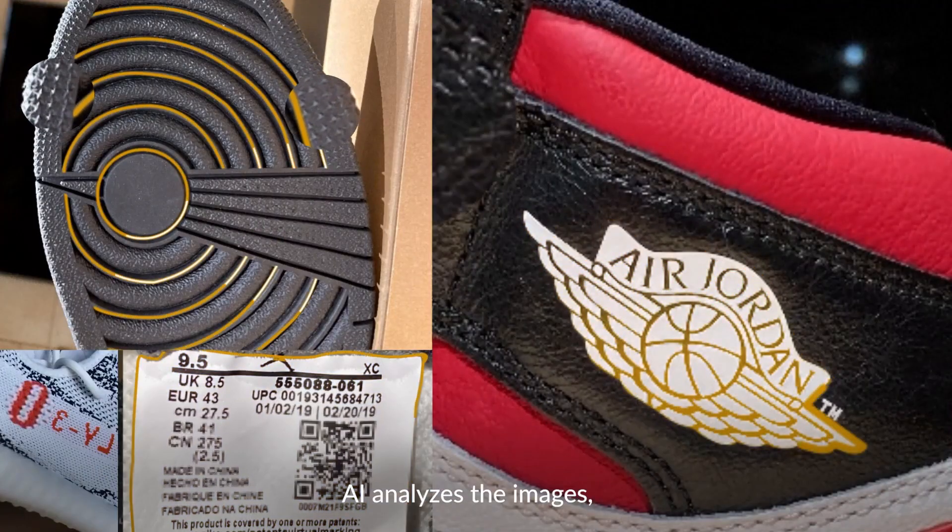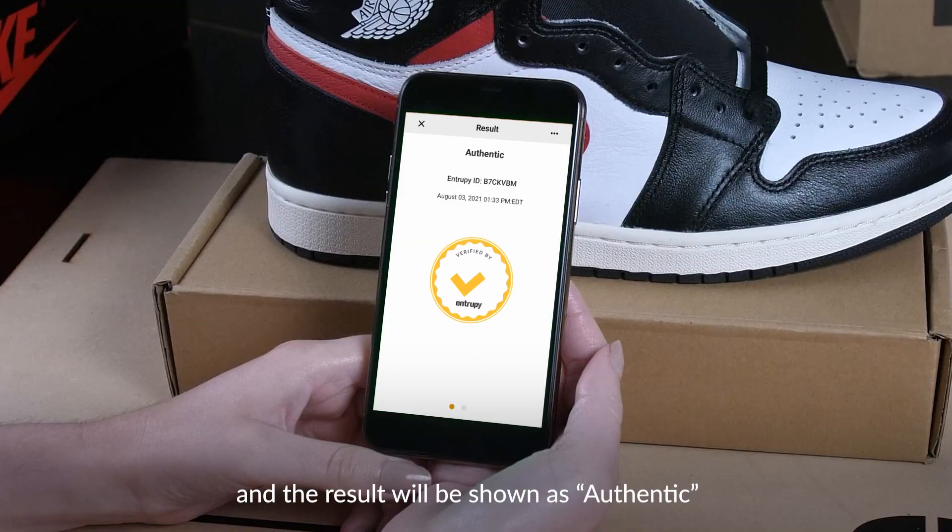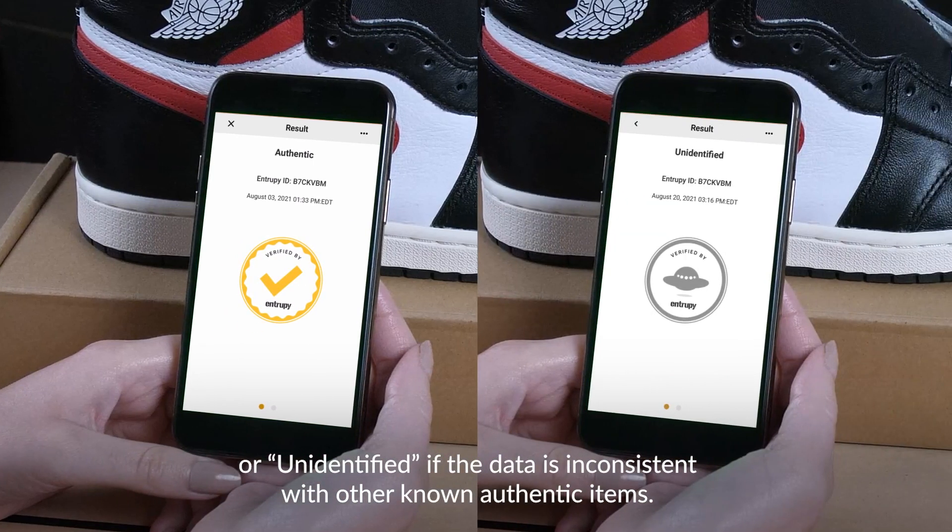AI analyzes the images and the result will be shown as authentic or unidentified if the data is inconsistent with other known authentic items.